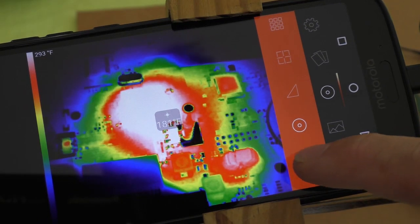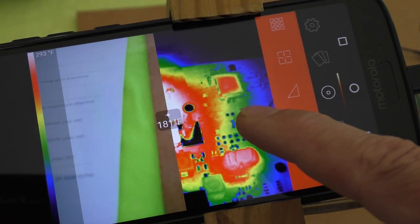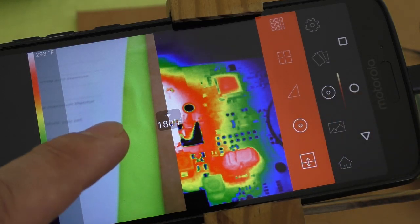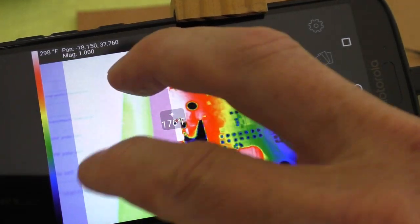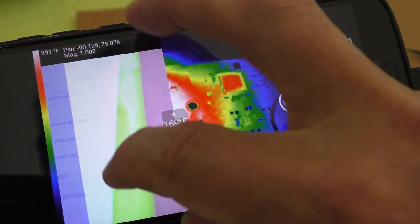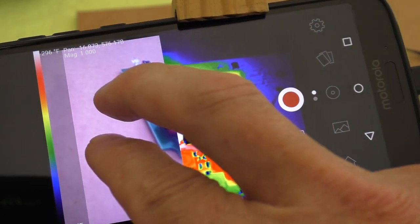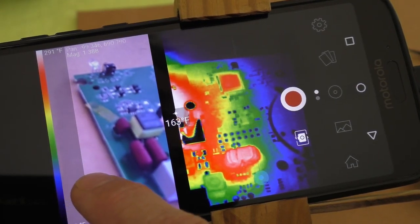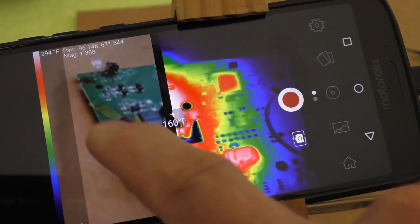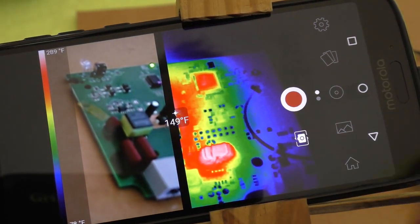And then this is called the thermal plus mode where it's half thermal, half the phone camera. You can adjust this — you pinch and zoom. So it kind of shows half the camera, half thermal.